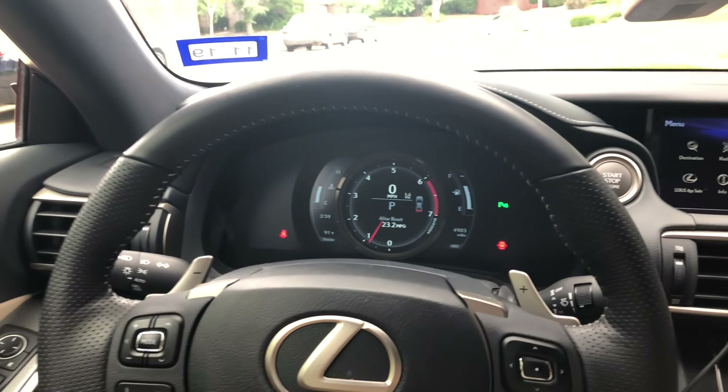Here's the standard view — it's a sporty one, basically something right off the LFA. And in addition to that, this gauge can change as well. That is just about the coolest thing — one of the coolest gauges I've ever seen in a car today.